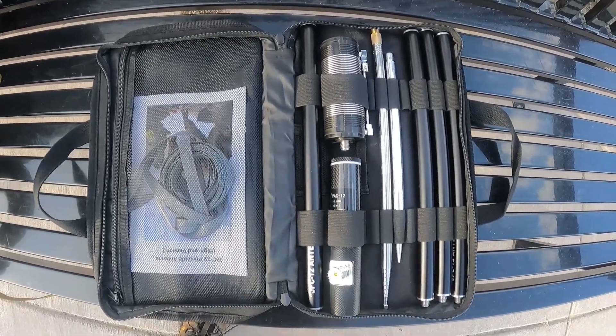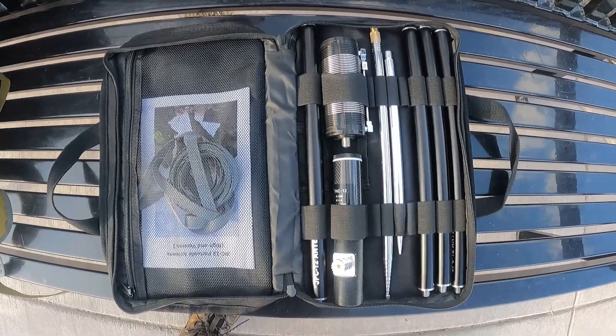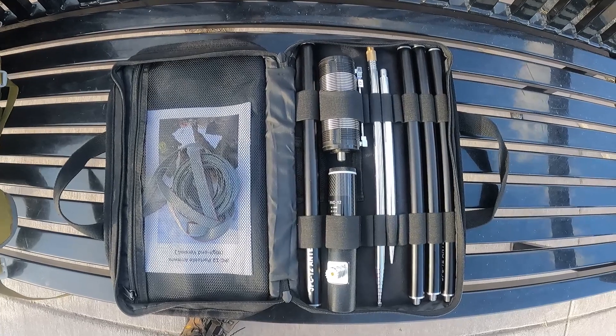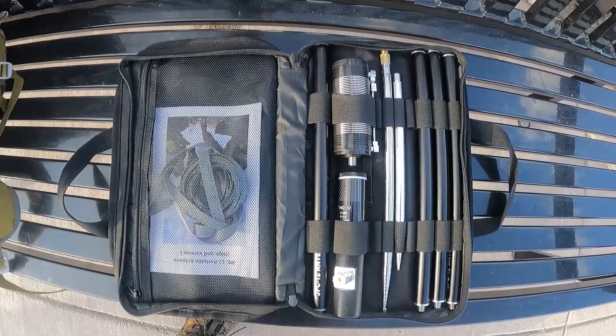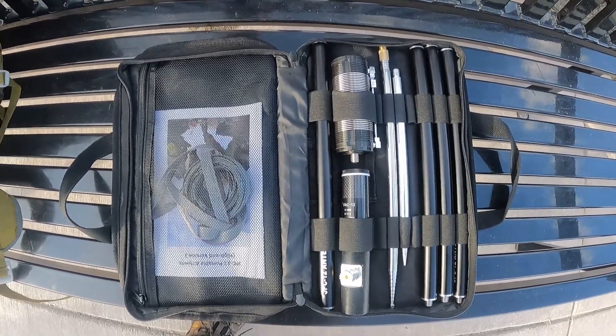I bought this one from AliExpress — and if you look closely, this looks an awful lot like the Buddipole that they sell, except they have this special super base added to the collection. I got this off Alibaba for 95 bucks, but the downside is it took two months to get here. So just keep that in mind.